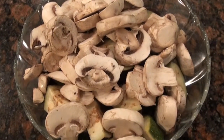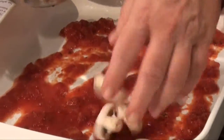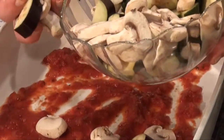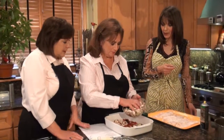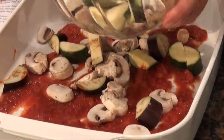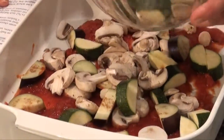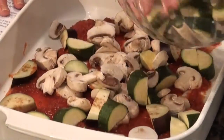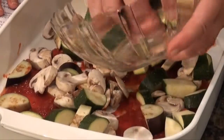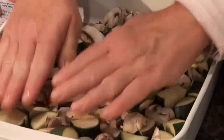Then we add all the veggies: mushrooms, zucchini, and eggplant. You can put other things if you want — I actually wanted to put some yellow squash but couldn't find any. I used these little baby eggplants — aren't they cute? I was also telling Bebe, I found white eggplant the other day and oven-fried it. It was really good but has a different, less intense taste. You want to make just a layer on the bottom — whatever veggies you like.